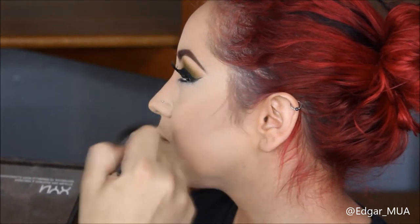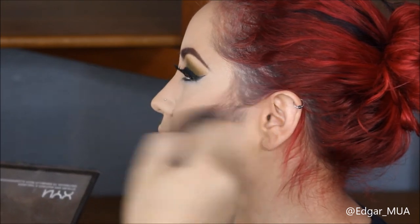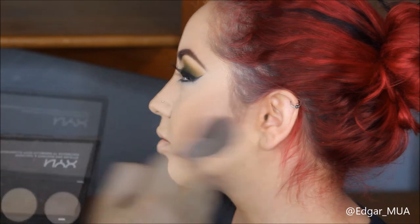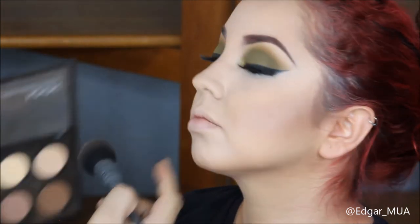I'm also going to use this palette to contour her jawline and forehead, and I'll use the wrist of the brush to bronze her nose as well - really snatch that nose.